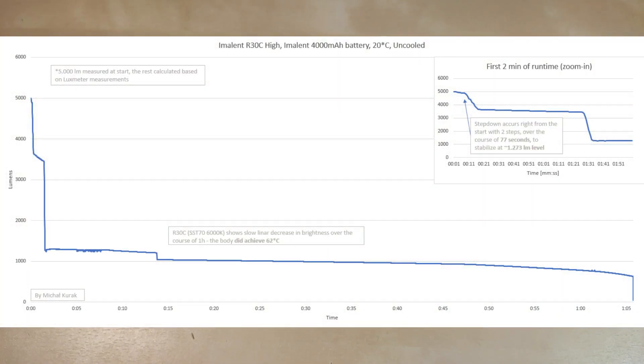Here is the high mode. I measured 5000 lumens sharply, and the step down occurs right from the start, again in two steps. After 77 seconds we get a 1273 lumen level — a little bit lower than turbo mode but very close. After stabilizing the output, brightness slowly decreased over the course of one hour, and the body achieved 62 degrees Celsius.